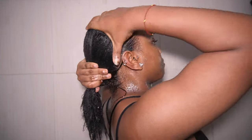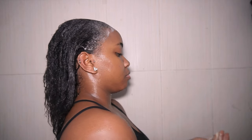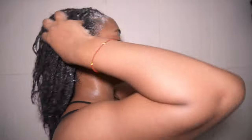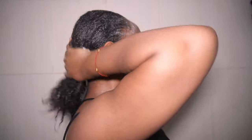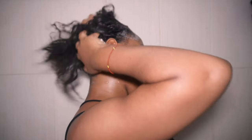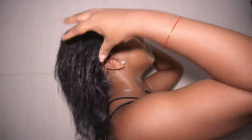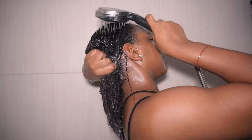Now that my hair is properly wet, I'm going in with my Mega Growth stimulating shampoo. On first application you'll see the lather isn't building up well — that's because there's a buildup of hair products, hair cream, hair gel, and dandruff accumulated over these three weeks. I start by making sure the edges of my hair are properly shampooed, since that's where I normally apply gel to lay my hair down.